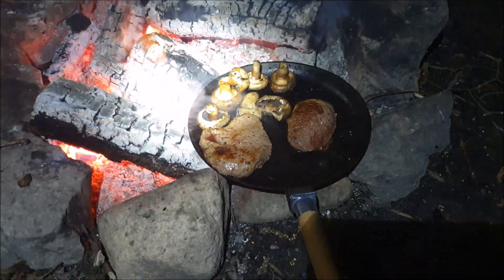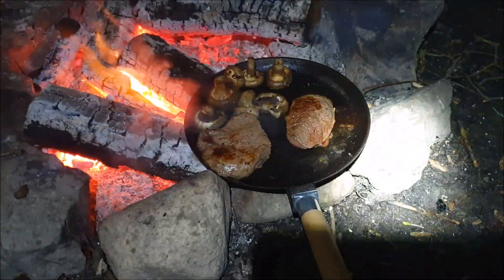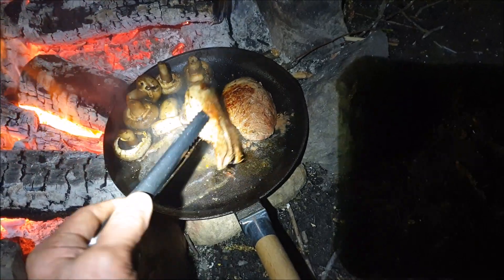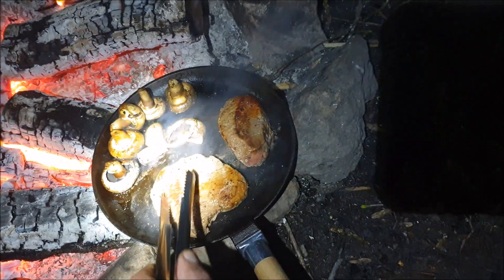I'm just going to do a quick review on this cast iron skillet, which I've just put two steaks on. They do not stick — it's brilliant. Let's flip them over. They haven't stuck once.